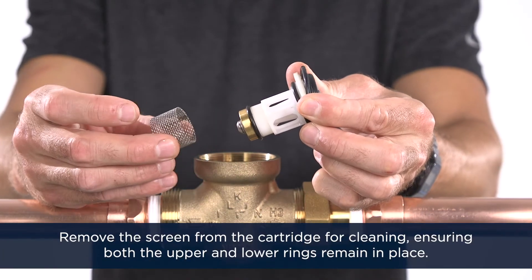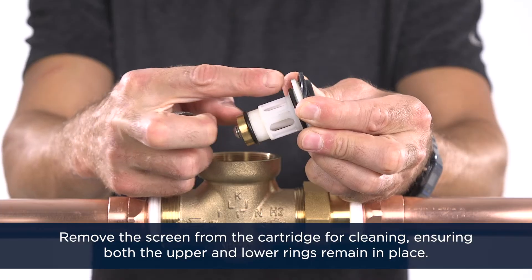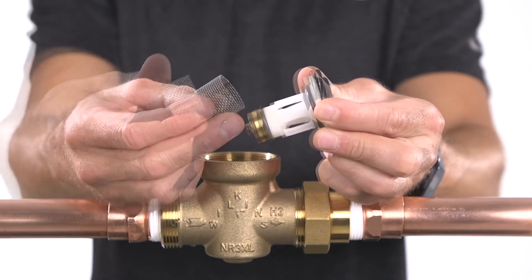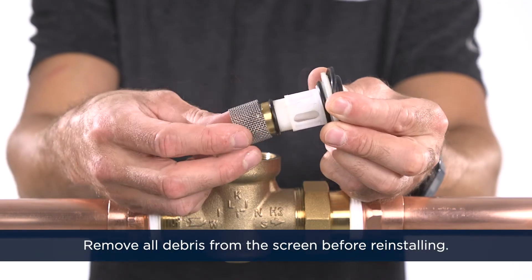Remove the screen from the cartridge for cleaning, ensuring both the upper and lower o-rings remain in place. Remove all debris from the screen before reinstalling.